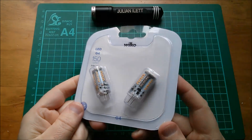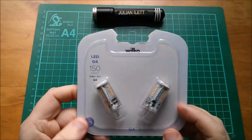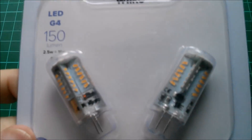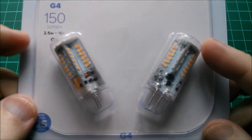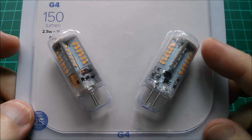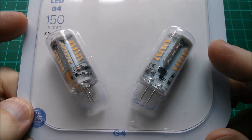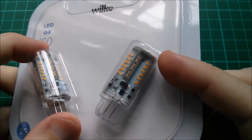Today's video is about these quite intriguing G4 LED lamps. Let's get in a little bit closer. I bought these because this pack was two lamps for two pounds — a pound each — and when you look at them they're incredibly intricate. Look at the number of LEDs on there.